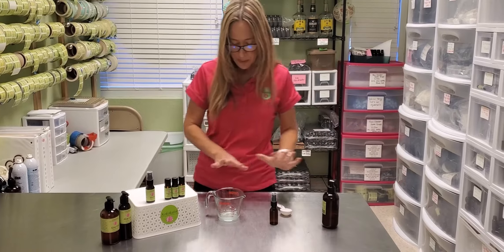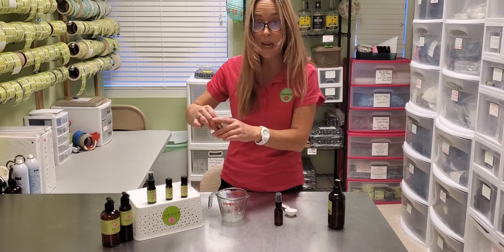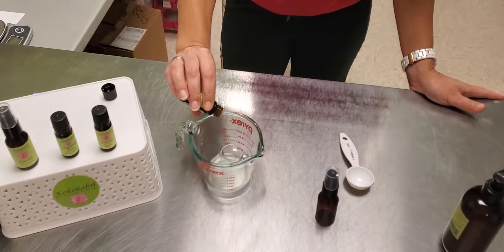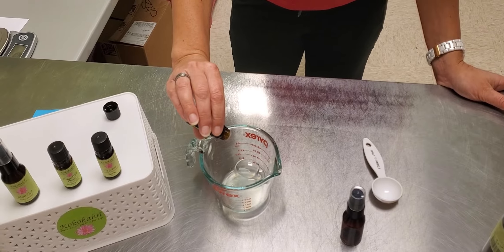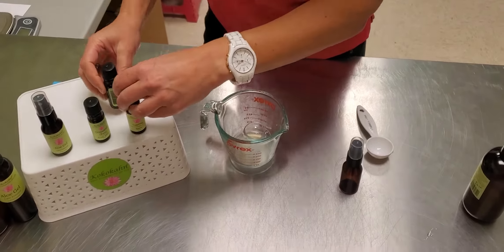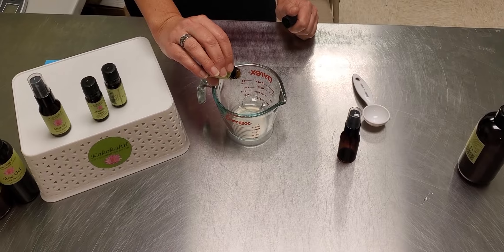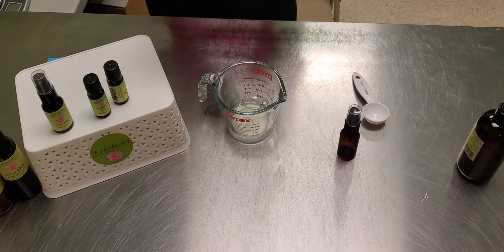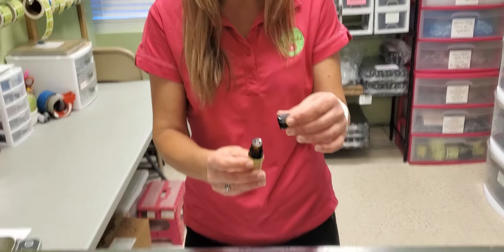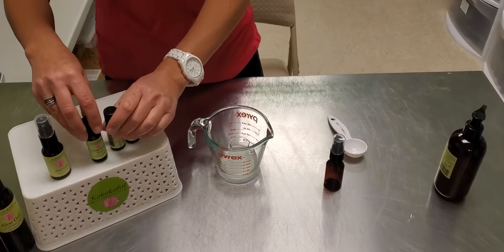So we've got two tablespoons of aloe gel, and then we're going to do five drops of rose geranium. And we're going to do four drops of cypress. There's a little air bubble there — if you've ever seen that before, you can blow those out. It gives you better control of your drops when you're getting your essential oil drops out of the bottle.